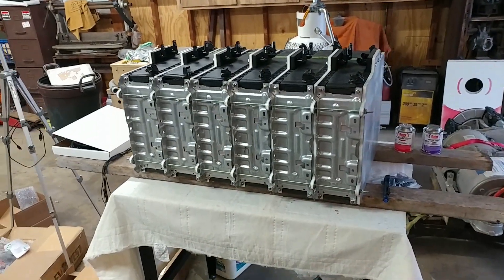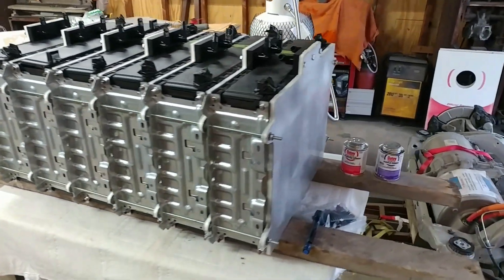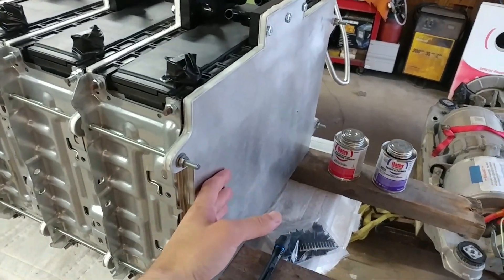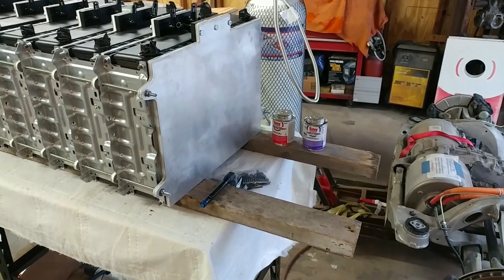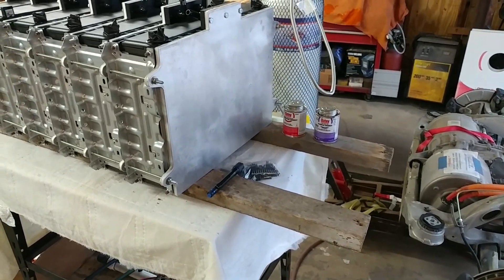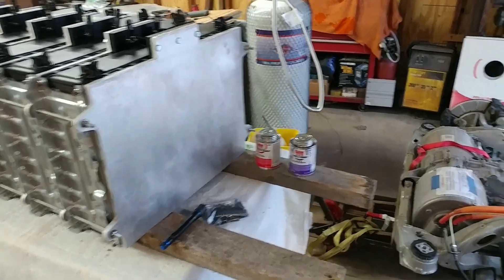The battery pack is assembled except for the reinforcing plates that go on these ends. The guy who does my plasma cutting said he could buy the material a little cheaper if he could roll it in with another order and I wait a little longer, so I did. I'm still waiting on those.